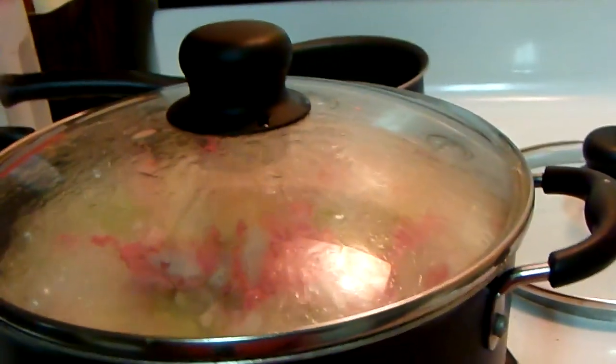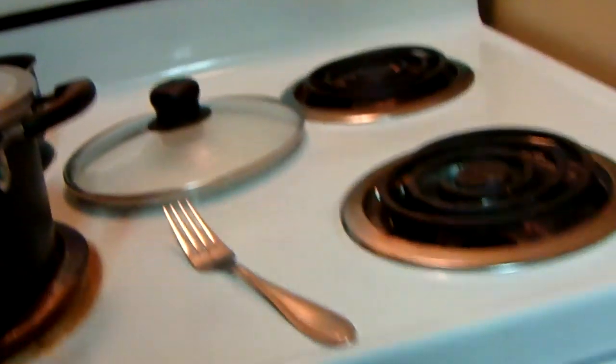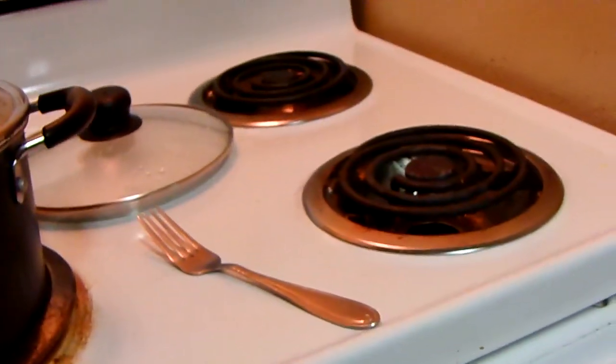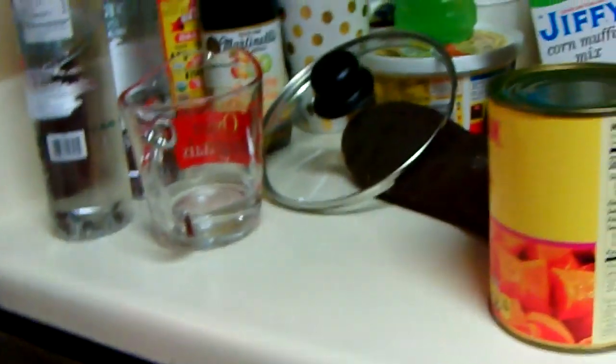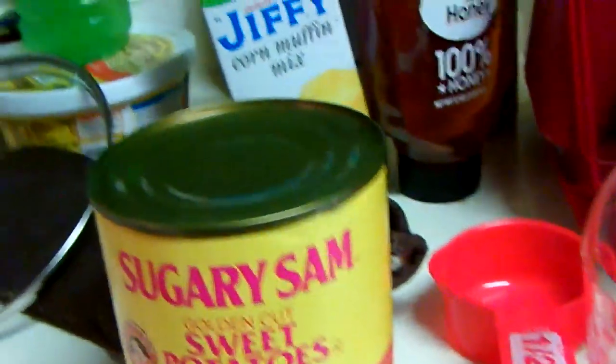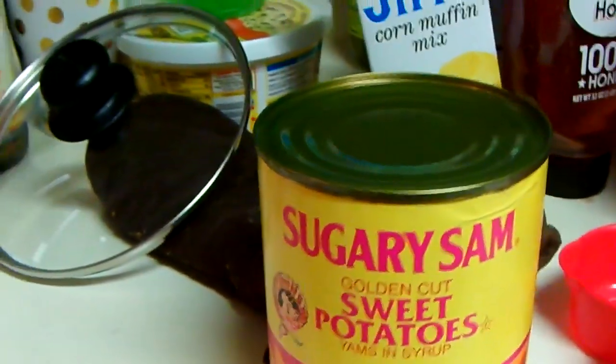I got the cornbread in the oven — look at it y'all, look at it! I got the meat in there. All I gotta do now is just do my beans and the yams and we'll have it all made. Tomorrow, amen!